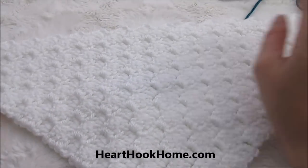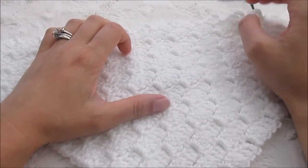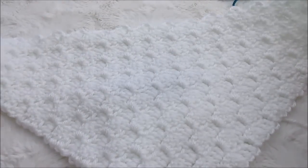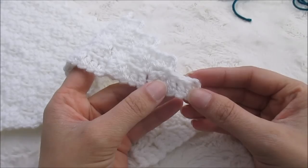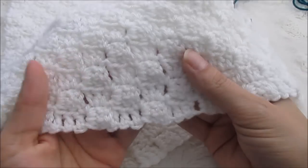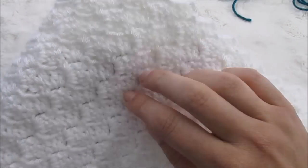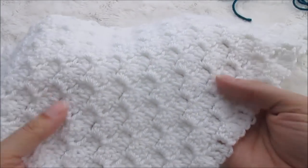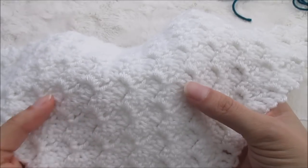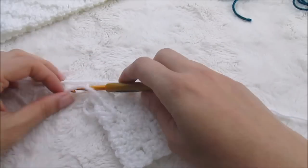I will include that link below. So the very first rule: when doing a corner-to-corner graphgan, some people will tell you to chain six to start a new block or new row, and some people will tell you to chain five. I always do five because if I did six, the holes in between each block would be a lot bigger. It helps keep the blanket a little bit tighter, and it also helps keep your color changes less obvious, because if the holes are smaller, your color changes will obviously be smaller. So definitely do the five — that is my personal rule.